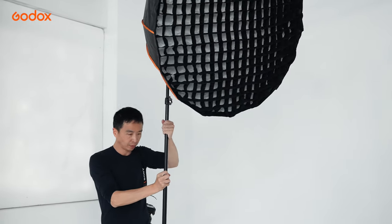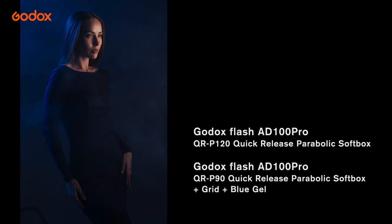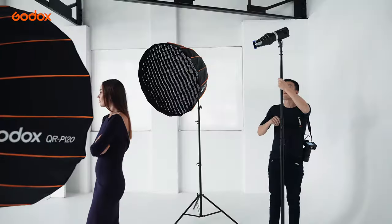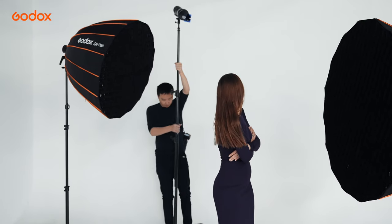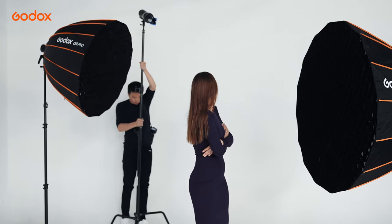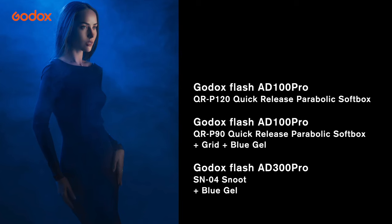You can sort of see the smoke there, but there is not enough light to make the smoke pop. The Snoot brings extra dimension to this image — it creates a noticeable highlight spot at the top left of the image. As a backlight source, it also makes the smoke more apparent. Subtle, but it makes the whole world of difference.